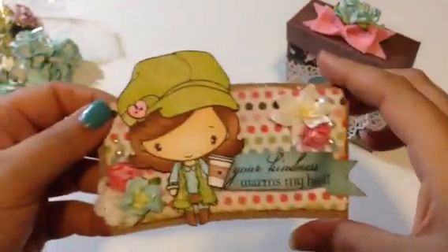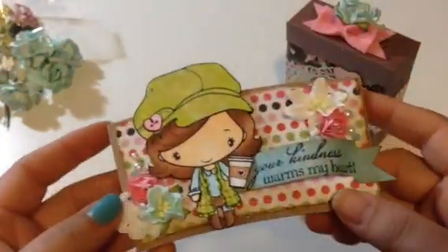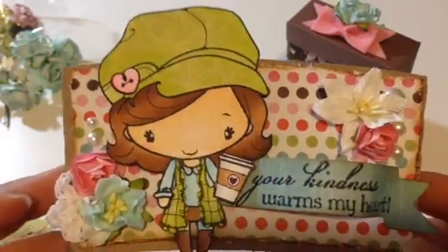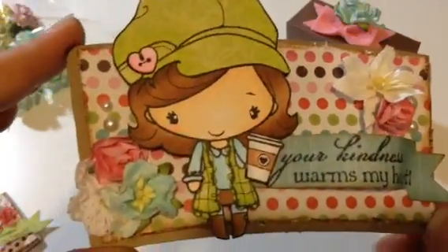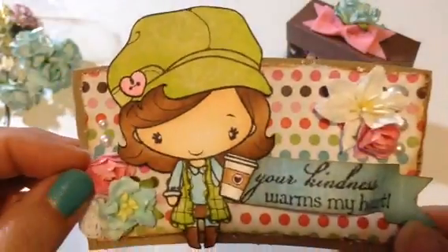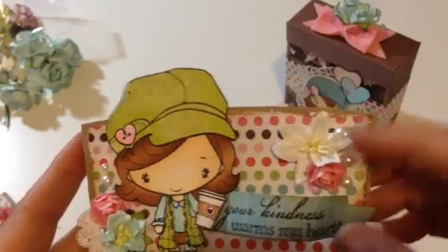For Latte Anya, I made some decorated coffee sleeves to put some gifts into. I used a regular coffee sleeve, traced it out with pattern paper, then distressed the edges and inked them with Vintage Photo. I colored Latte Anya with Copic markers and paper pieced her vest and her hat. The heart is colored, cut out, and layered on top. I have my crochet flowers, the mini gardenias, and these are just dollar-fifty roses from Michael's with some pearls added. And the saying is 'Your kindness warms my heart,' done up with a little dimension.